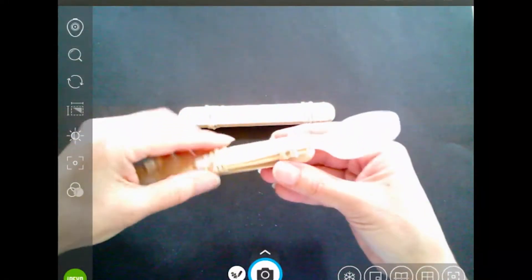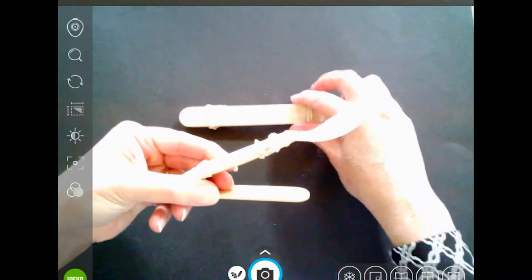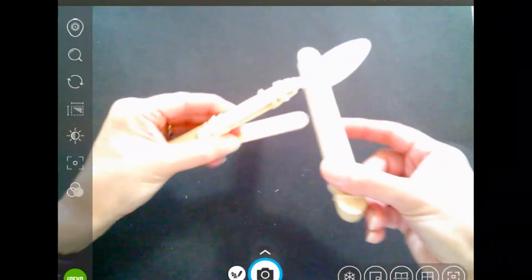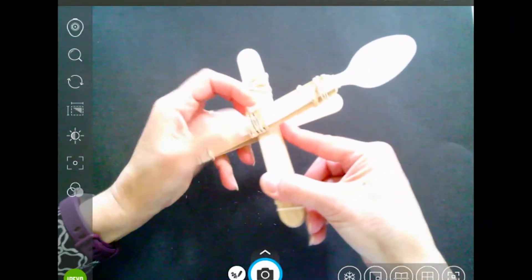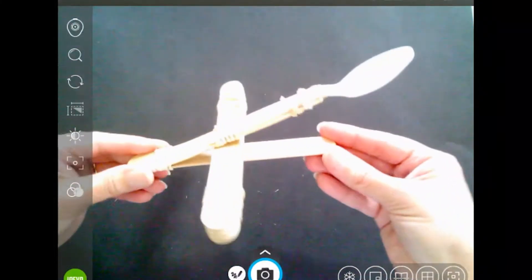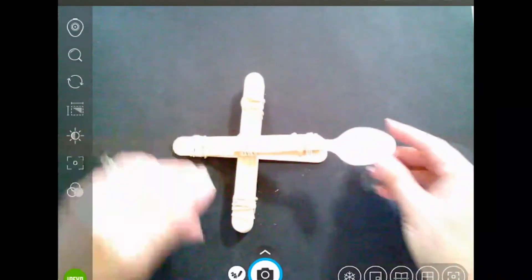Pull apart the open end of the two craft sticks, and slide the stack of eight craft sticks in between. That's it — your catapult is ready to launch.